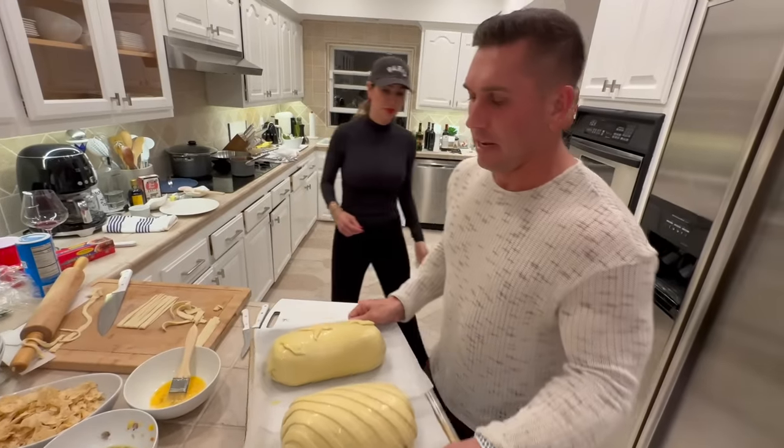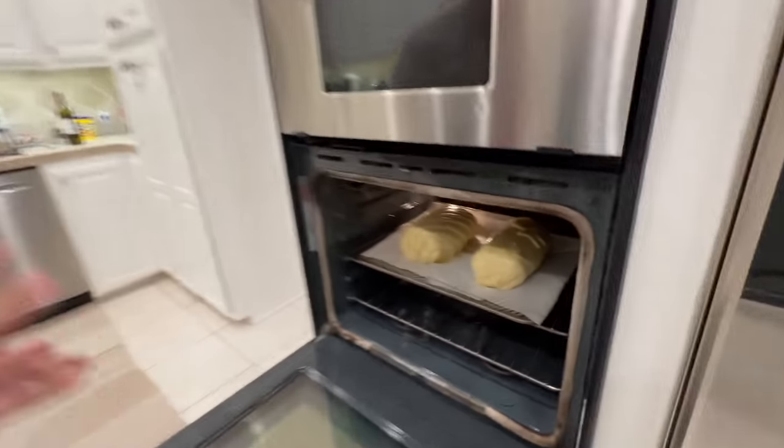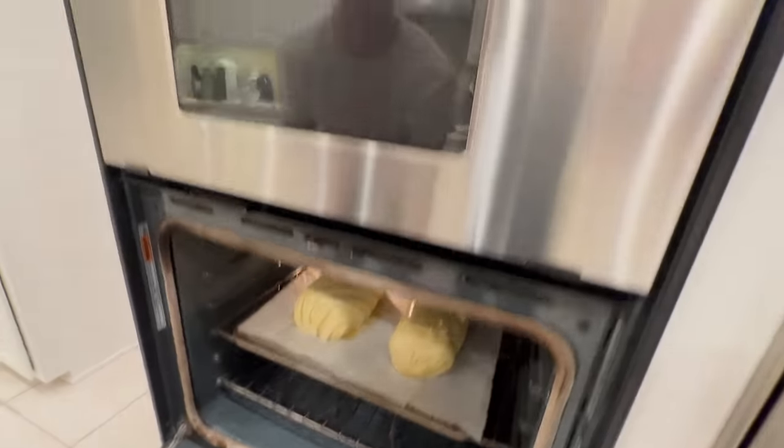We got our baby wellingtons here ready to go in the oven, all wrapped up in their beautiful puff pastries. Put them in here — look at that, like a glove. We're going to cook it for about 30 minutes at 400°F. Maybe a little longer, maybe a little less. Since we have two of them in there, it could be a little longer.